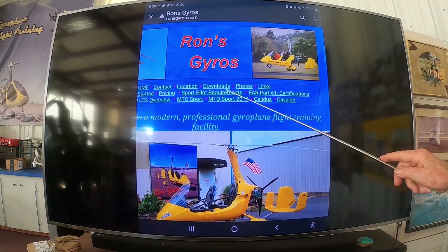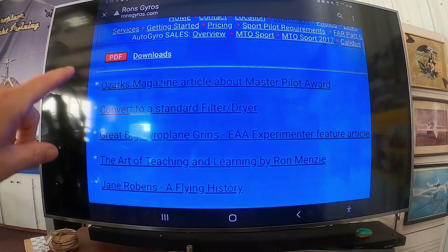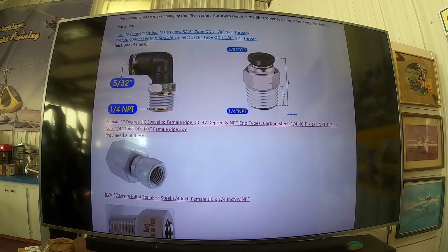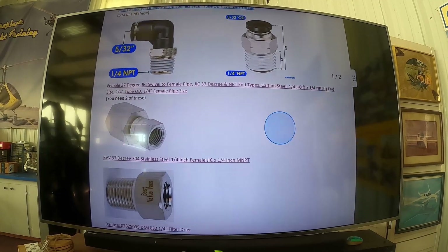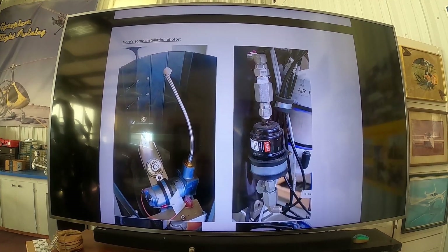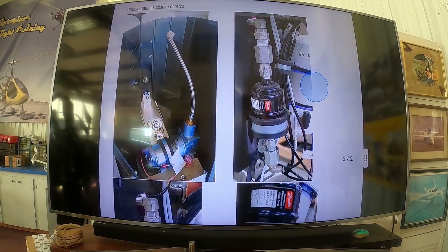You go to my website, Ron Chiaro, and you go into Downloads. Then you go to 'Convert a Standard Filter Dryer' and hit that. Now you have the different fittings that you need to buy — they have all the sizes and descriptions. You scroll down through there, and there's actually a picture. This is on the MTO Classic, the 2010 — it shows a picture of where it's installed on the console underneath, between the rudder pedals and the dash. It also gives you more information on the orientation of the fittings and the dryer.